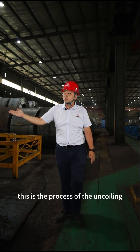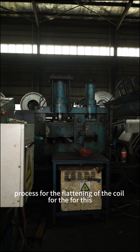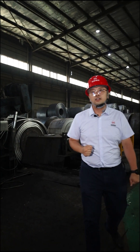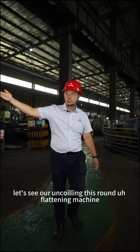This is the uncoiling process for the flattening of the coil for this whole section production. Let's see our uncoiling and round flattening machine.